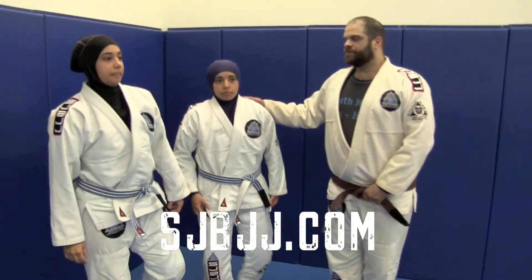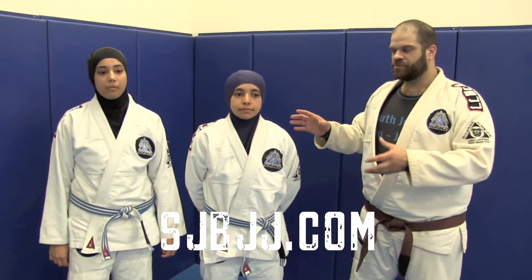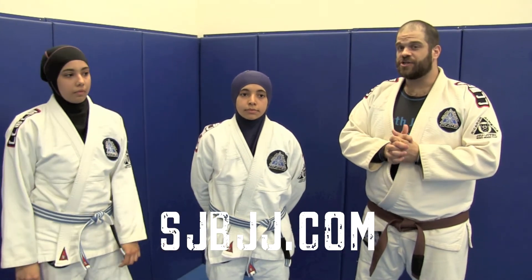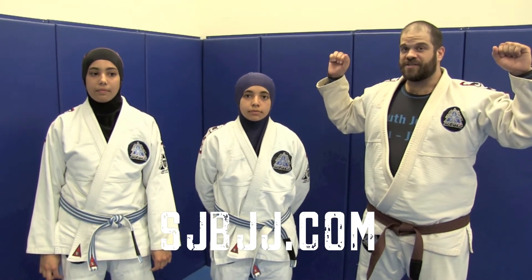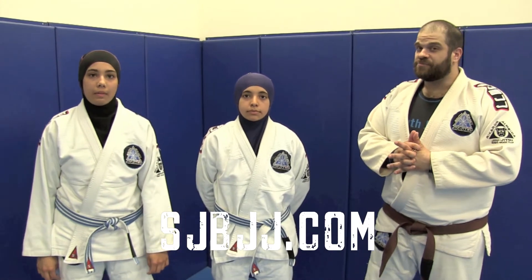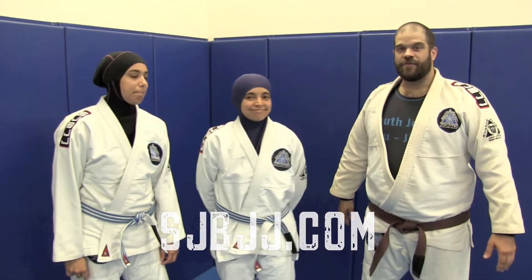There are many, many other positions that we've got to be worried about from this — this was just one scenario. We do run women's self-defense classes. You can check us out at www.sjbjj.com. This was just a very simple escape from having our hands pinned in a mounted position. Thank you very much. I'm Jay Regalbuto with South Jersey Brazilian Jiu-Jitsu, along with Yara and Nancy. Thank you very much.